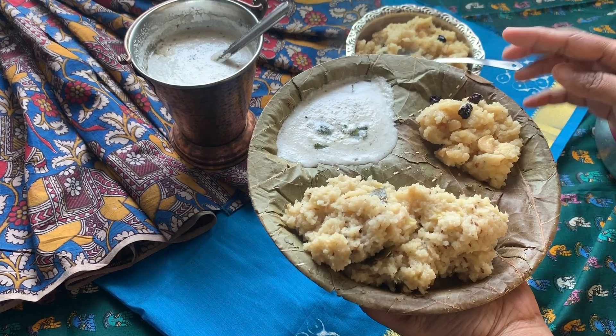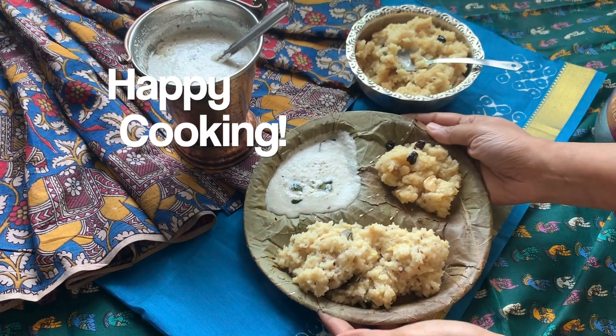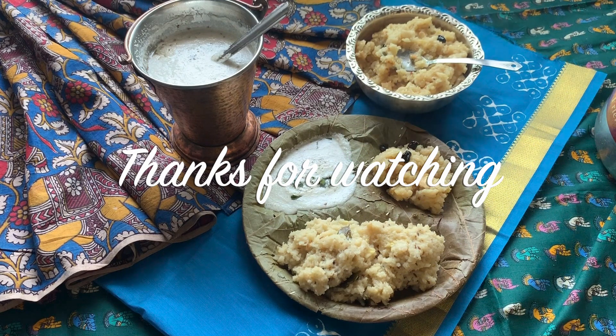The coconut chutney was so easy to make. Do try it at home and share your feedback with me — I would love to hear how it turned out. Do subscribe to my channel. I will come back soon with another delicious recipe. Till then, happy cooking.